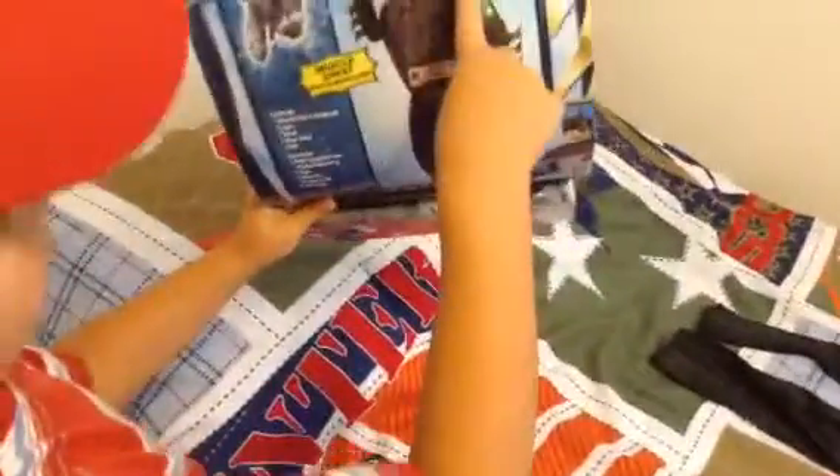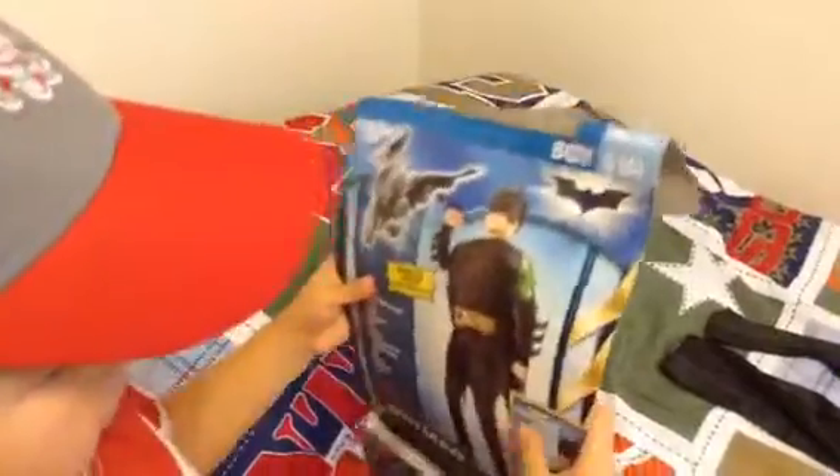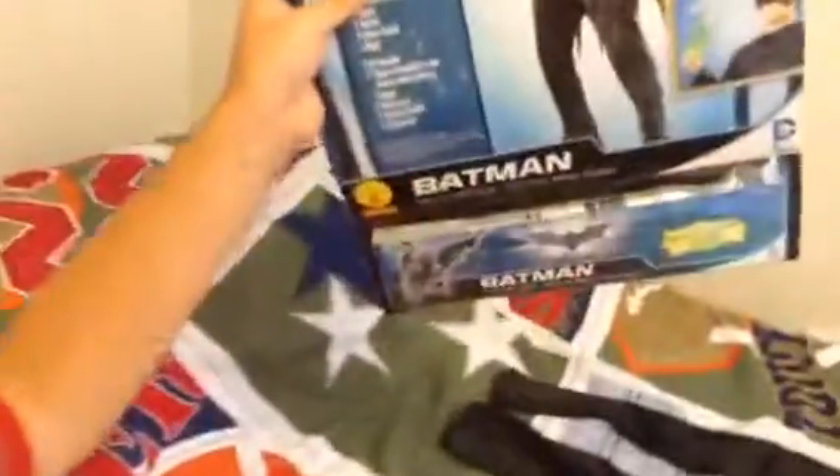Next we have this, and this does come with the costume. This thing is the kryptonite — it goes on here. You'll see that little hole in the costume. So that's the thing right there.